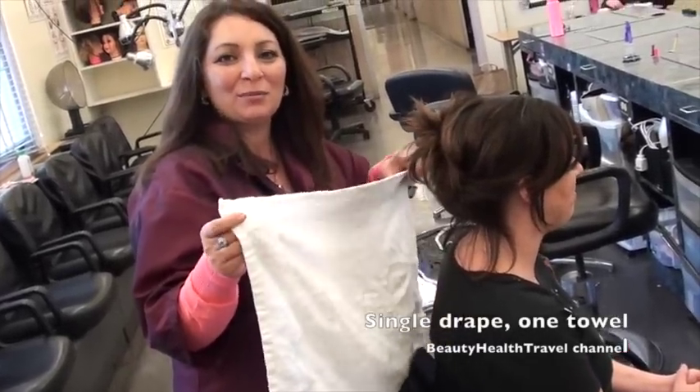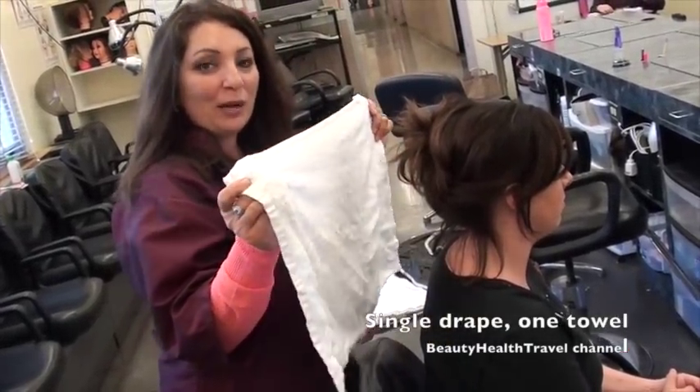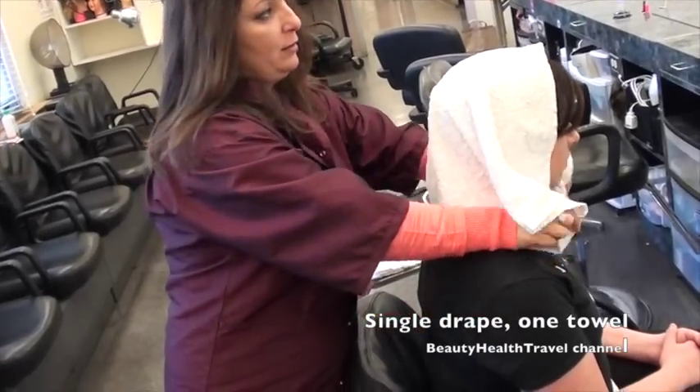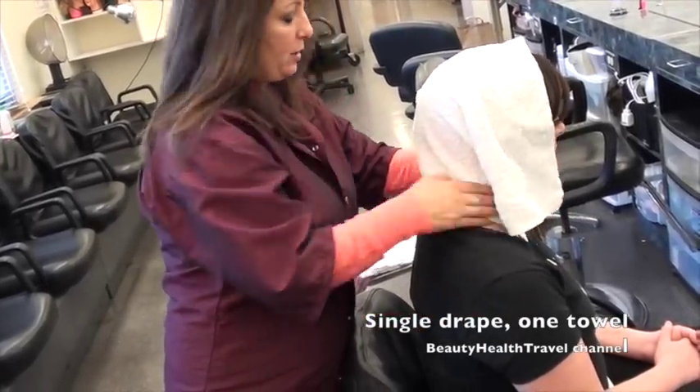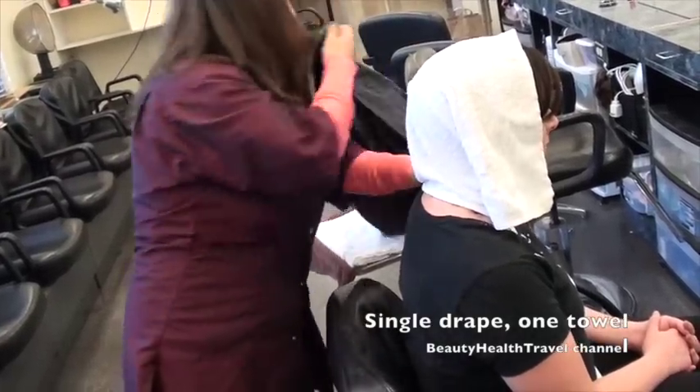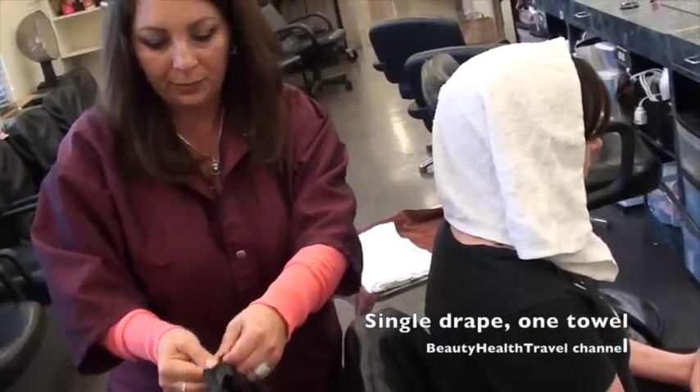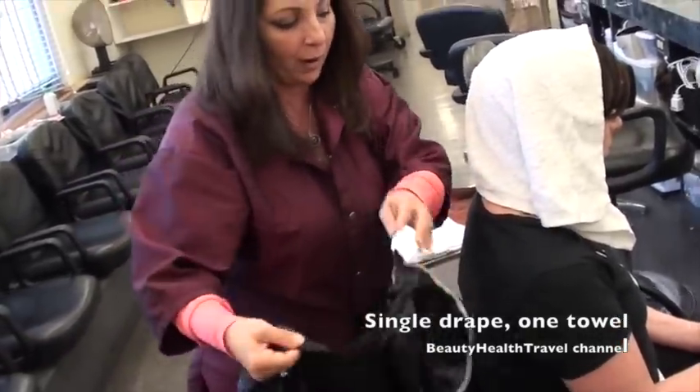This video is for you because you asked me to show you a drape for a shampoo. For a single drape, just put it on the towel and bring it to the front. Then open the cape from the middle and bring it from the bottom.